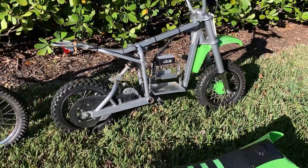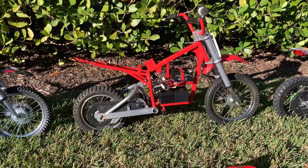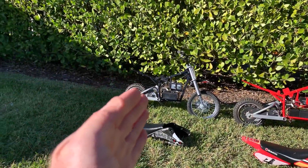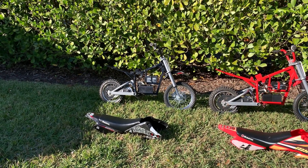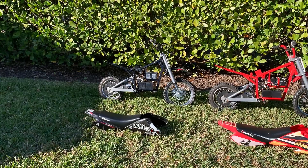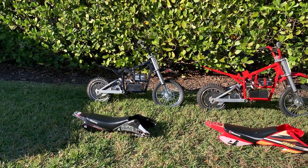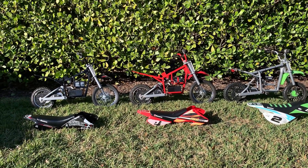The SX also has a little knobbier tires compared to the MX, but both of those models are worth buying. I don't understand why the MX650 is $100 to $200 more — same top-end speed, same control modules, same batteries. It's just not worth it unless you really like yellow or black.